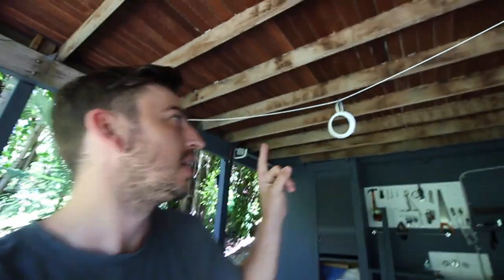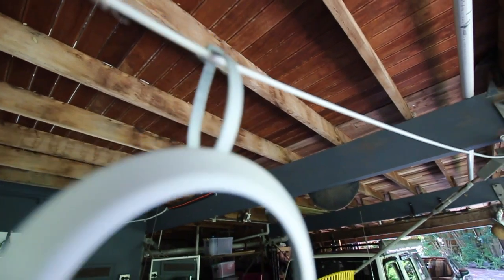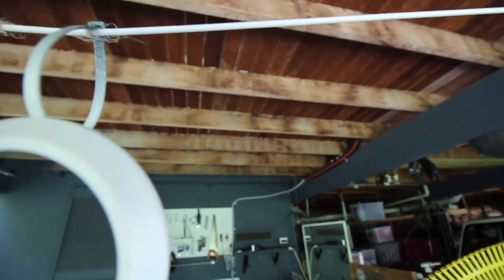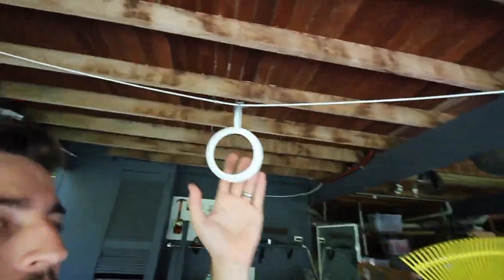My camera battery kind of died and I got sidetracked for a couple of days, so this is actually a couple of days later. I did the last final coats and as you can see it turned out pretty damn good. I probably did three coats in total — just nice light coats. You can't really see any orange peel or anything like that. No professional paint job or anything, but it looks pretty damn good. So we'll just cut that cable tie and put it back on the vent, then put them back on the car and see what they look like.